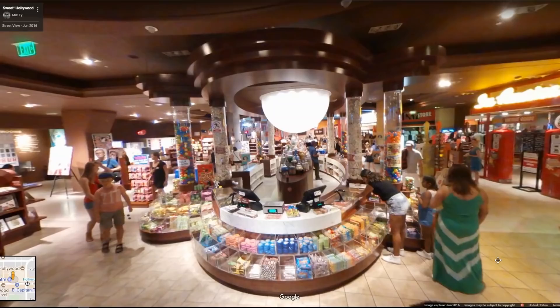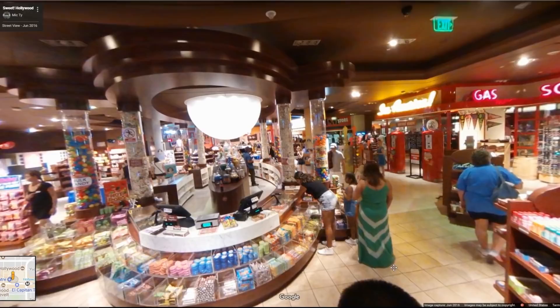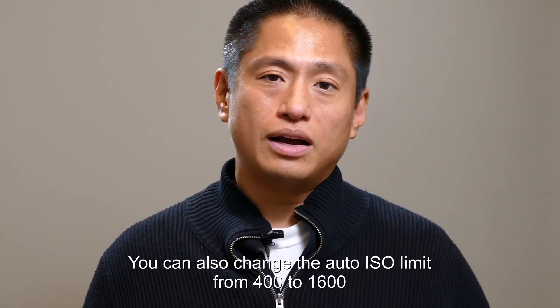The Samsung Gear 360 has better image quality than the LG 360 Cam, with 30 megapixel resolution and pretty good detail. The disadvantage is limited exposure control — basically you just have exposure compensation, that's it. So again, this is something you'll probably grow out of. But it will serve your needs for Google Street View, and it also communicates with the Street View app.